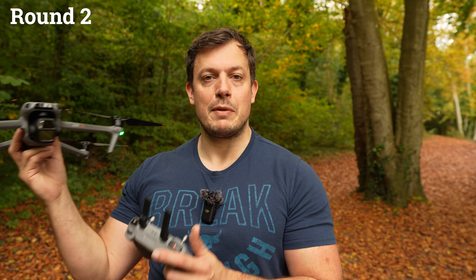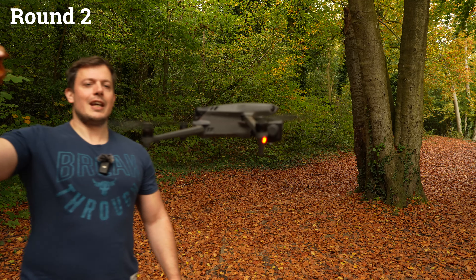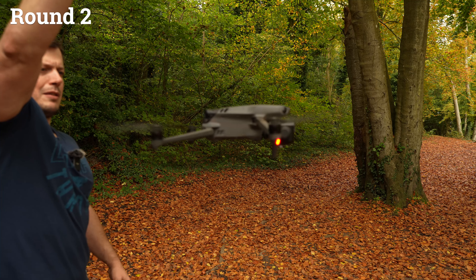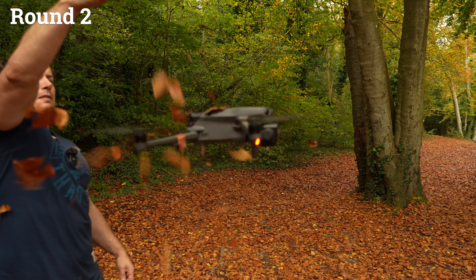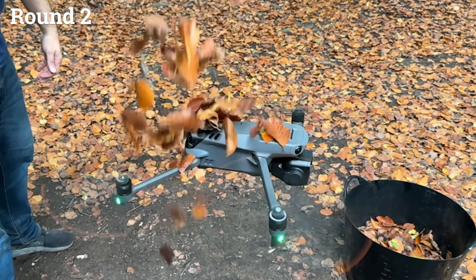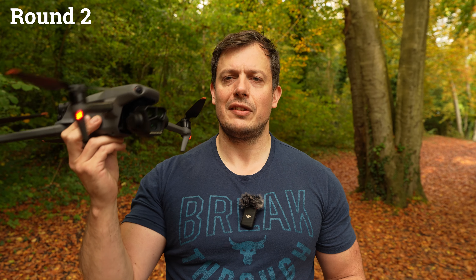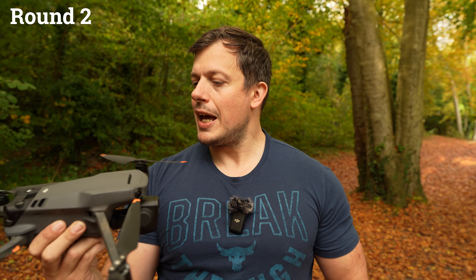Moving on to the Mavic 3 Pro — a handful of leaves being thrown at a £2,000 drone. This is very stupid, but it's a pass in round two for the Mavic 3 Pro, which is starting to look quite filthy. Now I'm going to throw a whole bucket of leaves at these, which is feeling really stupid, but we'll do it anyway.